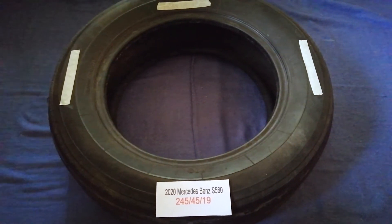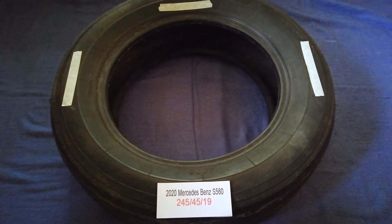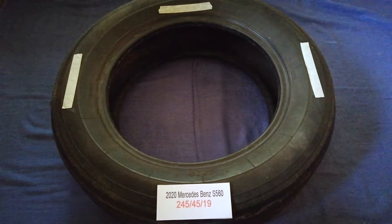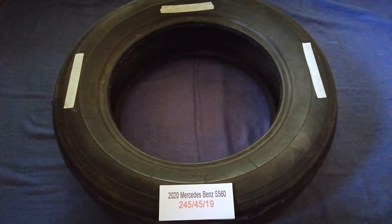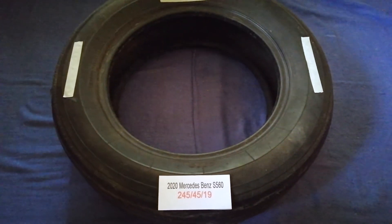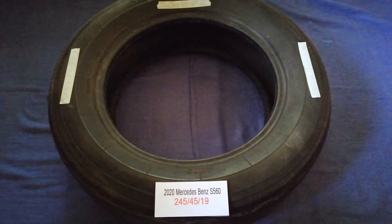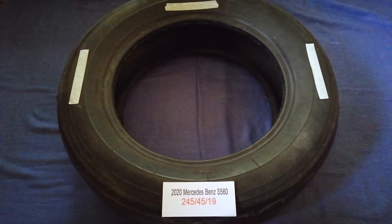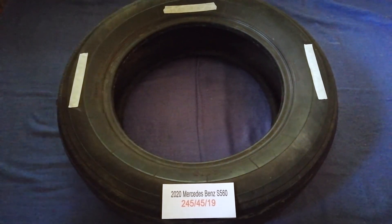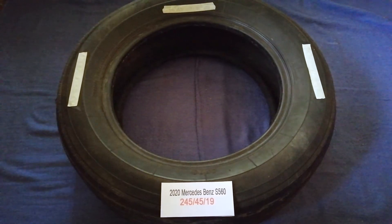The tire size for the 2020 Perseida Spence S560 is 245/45/19. Driving on bad tires is terrible for your car and a danger to you. Worn out, old, and damaged tires cause unnecessary wear and tear on your car. Replacing your tires regularly is very important in order to keep you safe on the road.